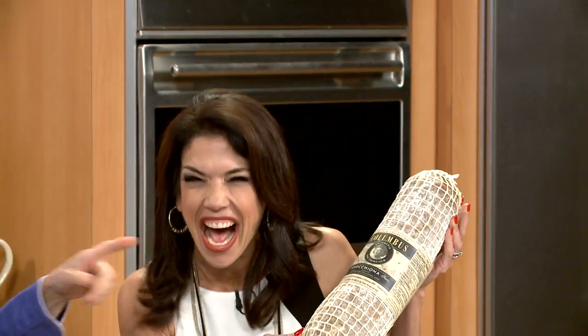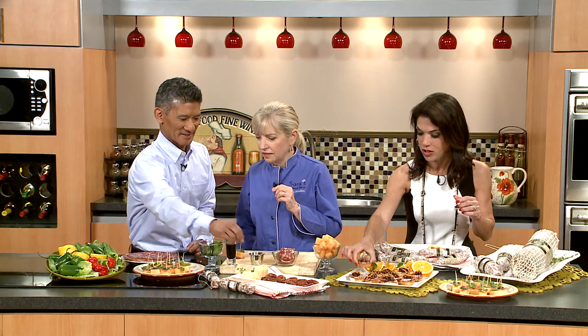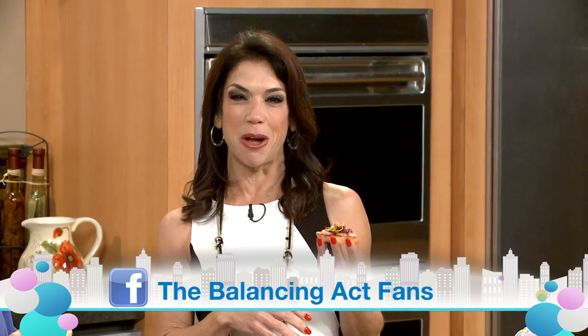And that is it — three really simple hors d'oeuvres. To learn more about Columbus Foods and for some tasty recipes, go to ColumbusSalami.com. That's ColumbusSalami.com. And if you have some salami recipes you'd like to share with us, visit us on Facebook — we'd love to hear from you.